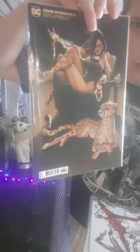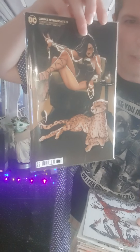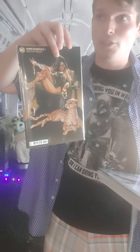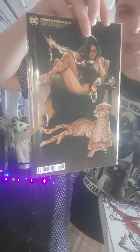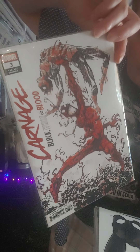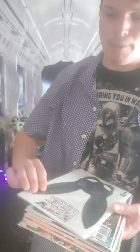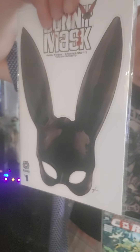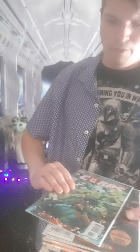I picked up Prime Syndicate number three — in that storyline there's an alternate universe John Stewart who's an evil lantern called Power Ring or Power Lantern. I thought it was a cool variant edition so I grabbed it. I also got the variant edition of Carnage: Black, White and Blood number three, which has a pretty cool cover with Carnage beating up Spider-Man. Then I picked up Bunny Mask number one — a variant edition kind of like a Punch-Out bunny mask thing — just to see what it's about.